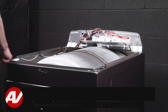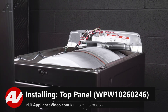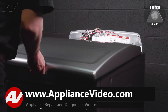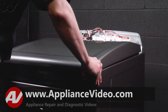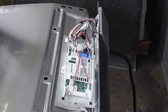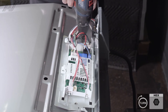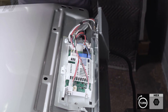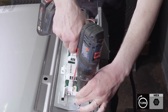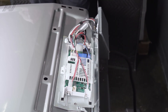To install the top cover, there are two tabs that are going to engage the top panel and hold it down. So you take your cover, slide it on, and push towards the back until those tabs have locked into place. Install your two screws. And now we can proceed on to installing the control panel.